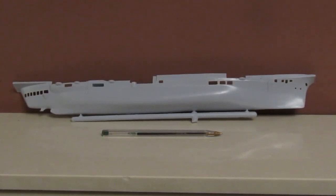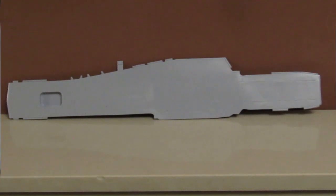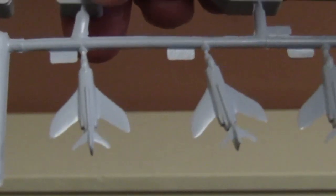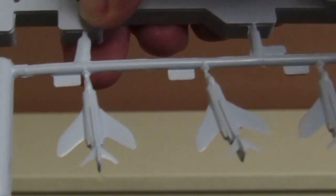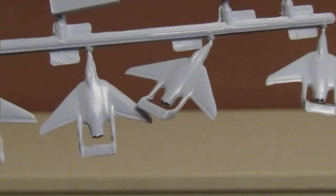So this is one half of the hull and the pen's just there to give you an idea of the size of it — not a bad length at all. I'll just show you one or two other sprues. There's the flight deck. Here we have some of the aircraft that you can put on Victorious — we've got Scimitars there, we've got Skyraiders here, and we've also got Sea Vixens here.